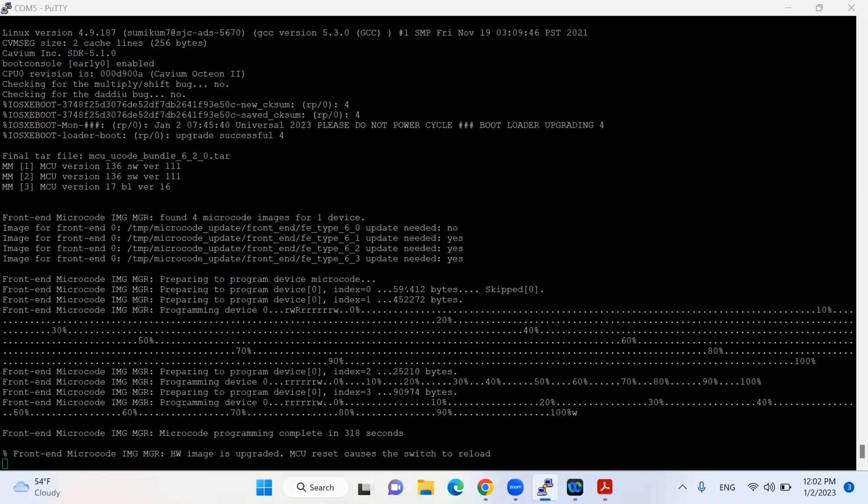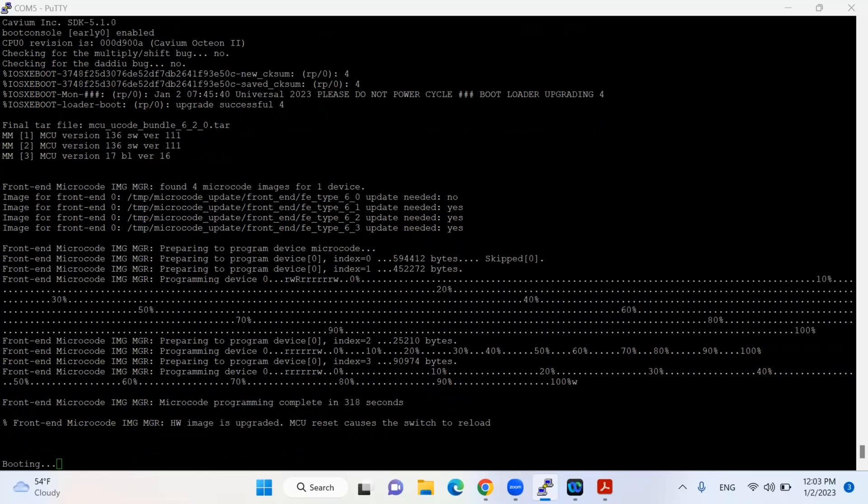The reload has started now. Finally, we are near the end of this IOS upgrade. My Catalyst switch is going to boot now and I hope everything will be smooth and successful.